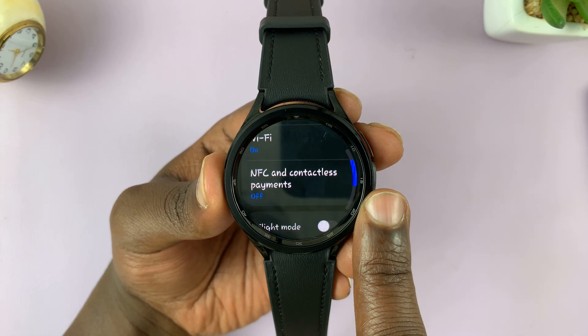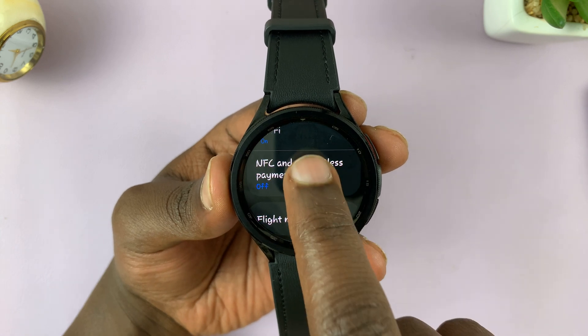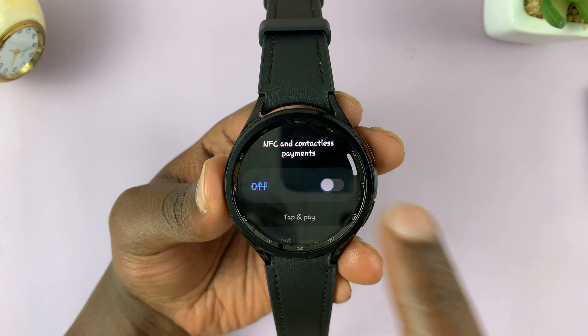Under Connections, look for NFC and contactless payment and tap on it. Currently it's disabled. If you want to enable it, you can turn it on.